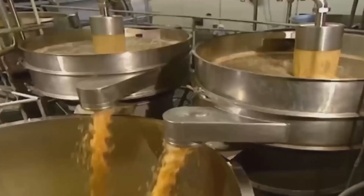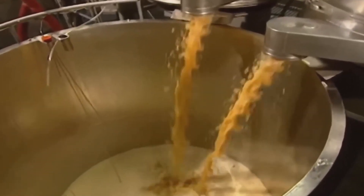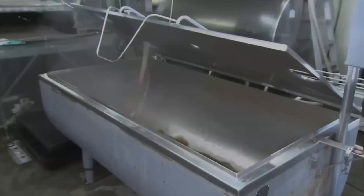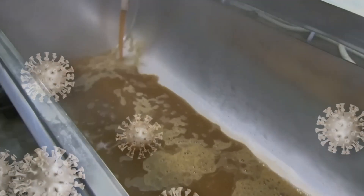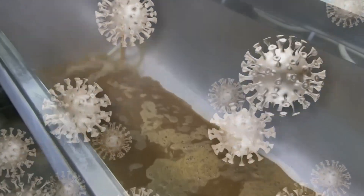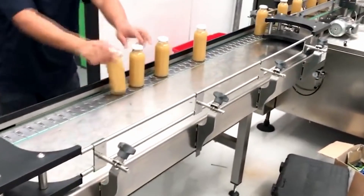But our journey doesn't end there. To ensure safety and preserve freshness, the apple juice undergoes a process called pasteurization. This involves heating the juice to a specific temperature to eliminate any harmful bacteria, while preserving its fresh flavor and nutritional goodness. This also ensures the longevity of the apple juice.